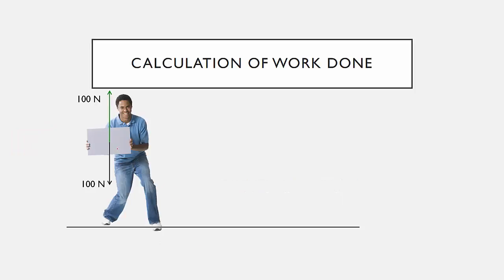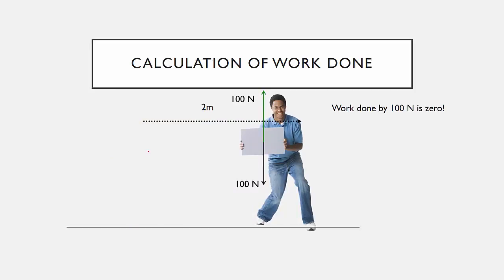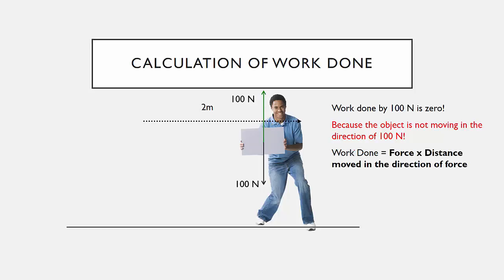Consider a person carrying an object weighing 100 Newtons. They must exert a force of 100 Newtons upward. The person moves 2 meters to the right. In this case, the work done by this 100 Newton upward force is actually zero, because the object is not moving in the direction of that force. The force is upward but the movement is rightward. Using the formula, the distance moved in the direction of the force — which is vertical — is zero. So there is no work done.